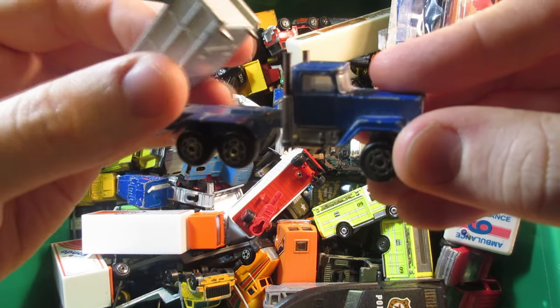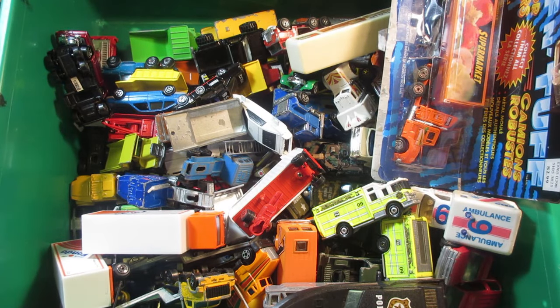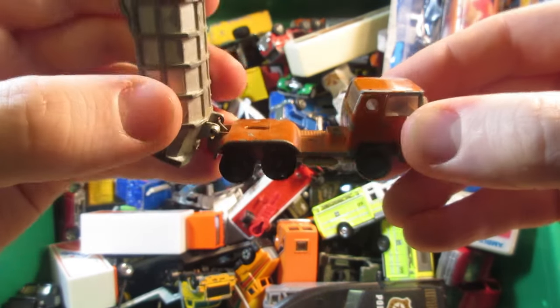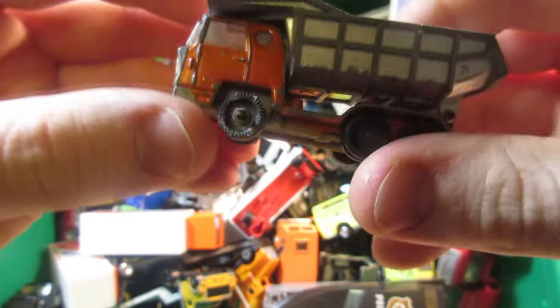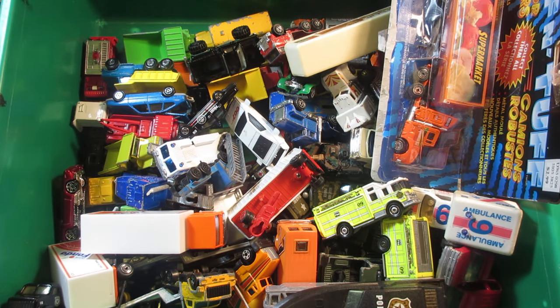The Mack Super Liner dump truck — this one's mostly going to be used for a custom project even though it still has all of its parts. Same deal with this Bernard dump truck from Majorette — this one's very vintage, you can tell by the very old wheels on it. Pretty cool truck actually — I have one currently in restoration on my work table.